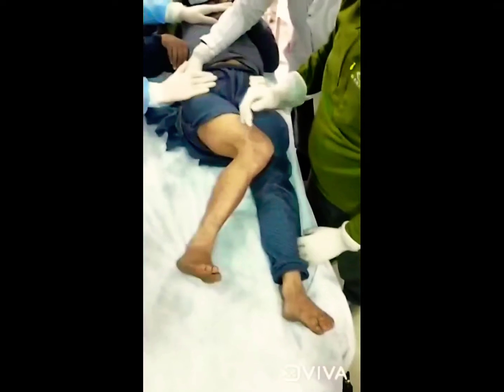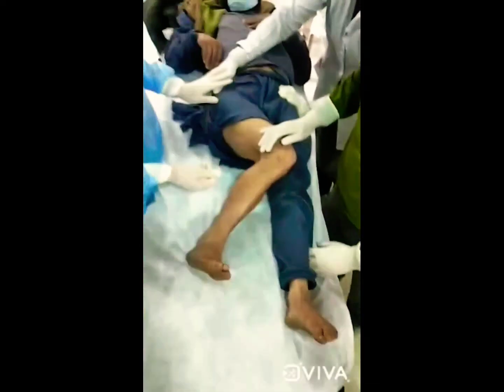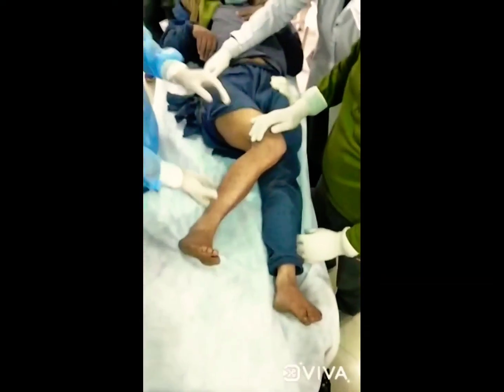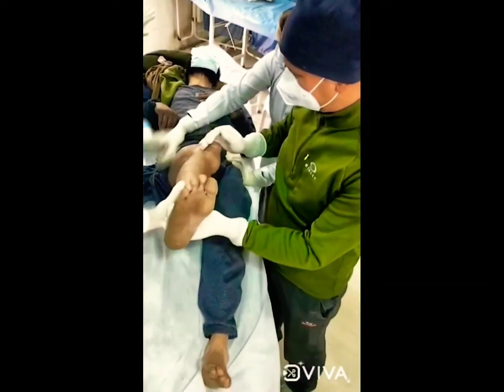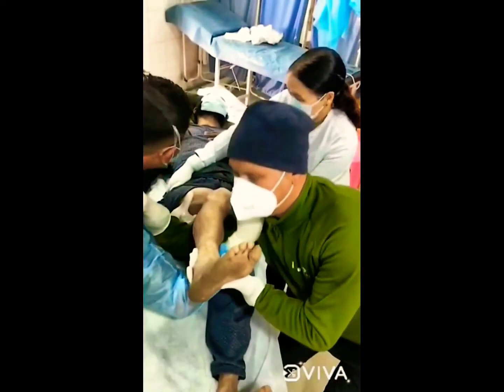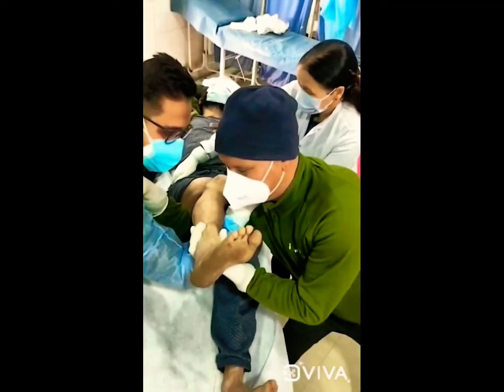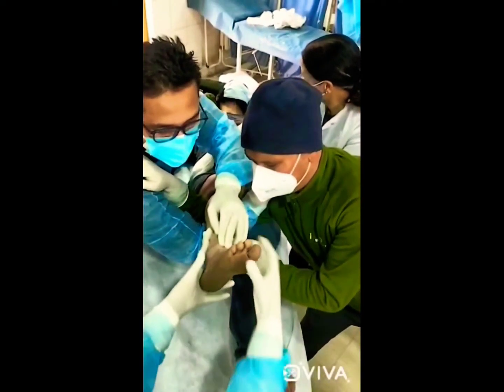Two people are required to do the lift, standing by the side of the patient, with the hip and the knee flexed at right angles. These two people of equal height are going to rest their forearm beneath the calf, resting their hands on the shoulder of the opposite person.